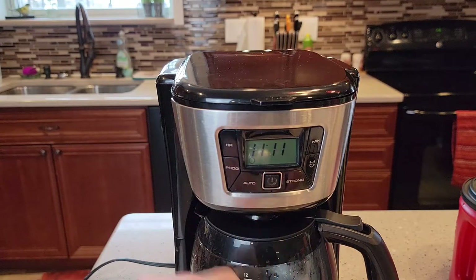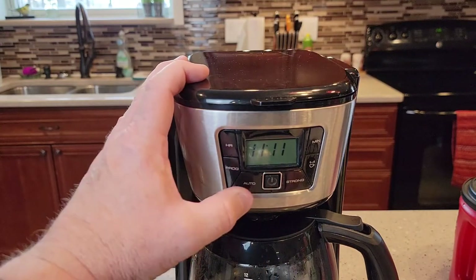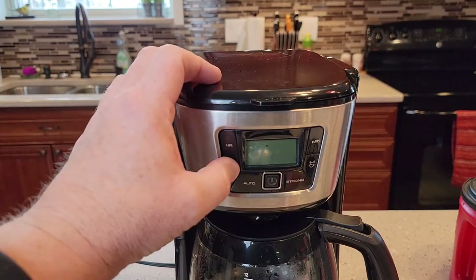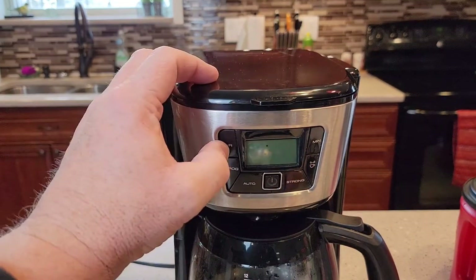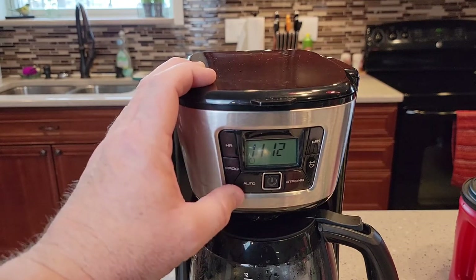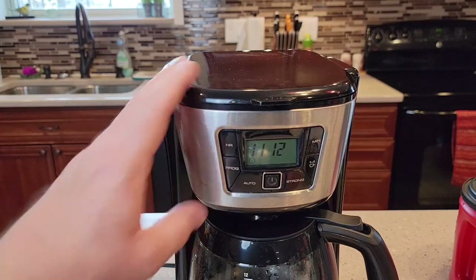If you want to cancel it, just hit this auto button one more time and it turns it off. To program it: press the program button and do your hours and minutes, then come back after it's done flashing and hit that auto button — the little clock symbol turns on.